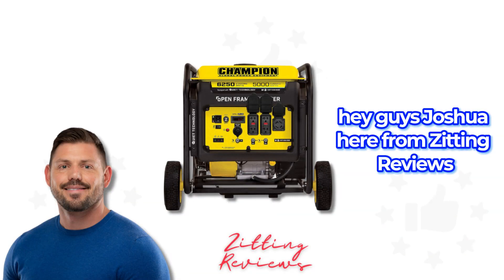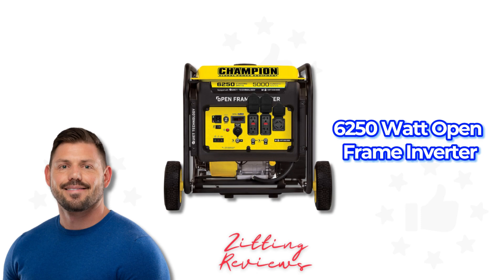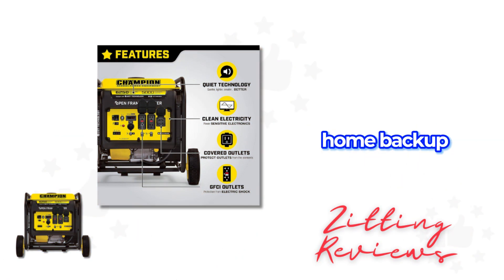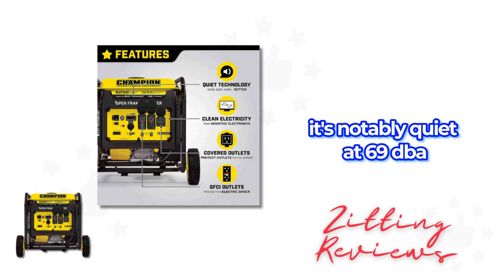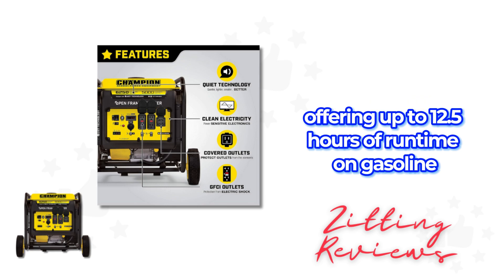Hey guys, Joshua here from Zitting Reviews today with the Champion Power Equipment 10519 6250W Open Frame Inverter. This generator is ideal for projects, home backup, or outdoor use. It's notably quiet at 69 dBA, with 6250 starting watts and 5000 running watts, offering up to 12.5 hours of runtime on gasoline.